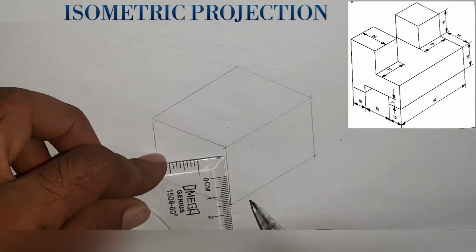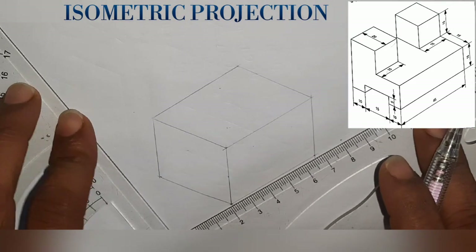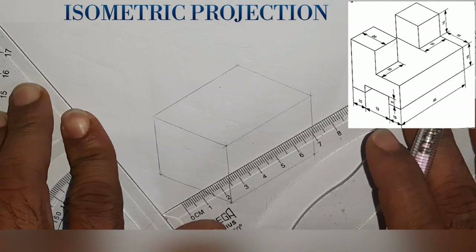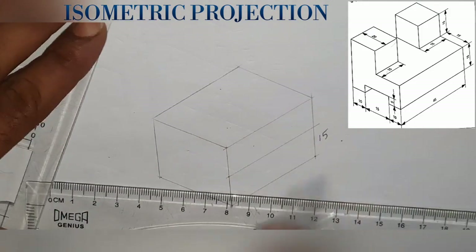We will draw the dimensions. If we are drawing a vertical, we will draw the dimensions here. This is the cut-end point, because we will draw a line. If we draw the dimensions, we will draw the dimensions in the side view.